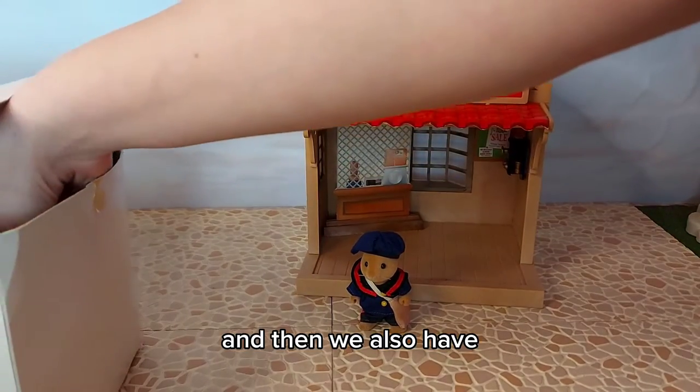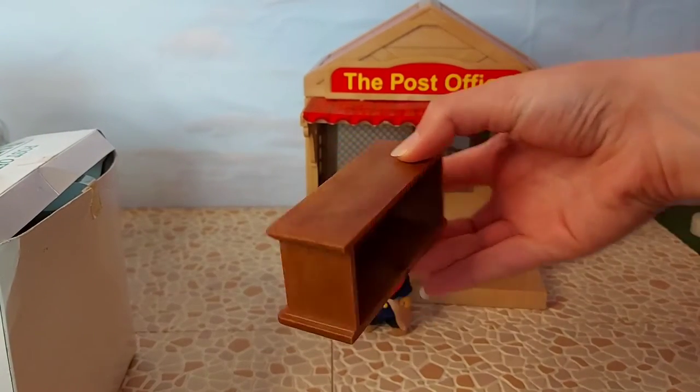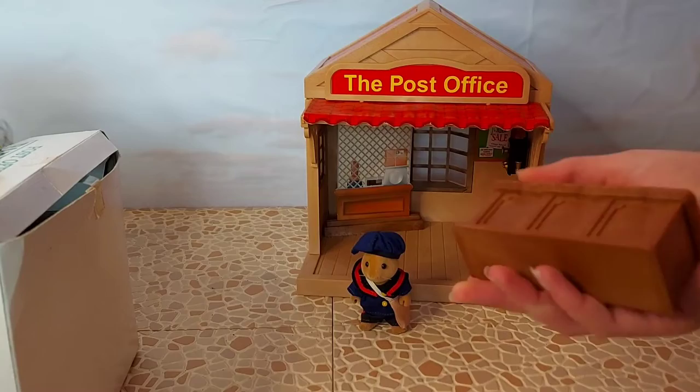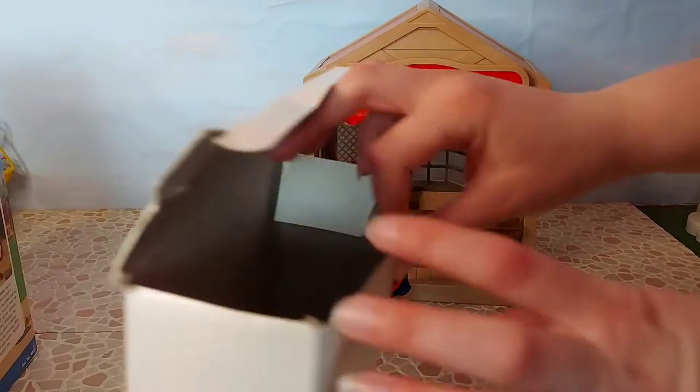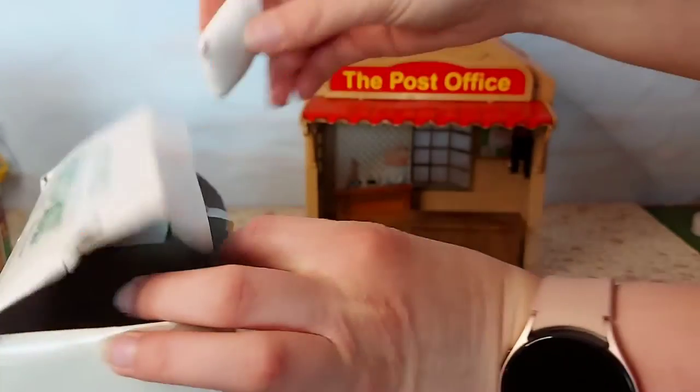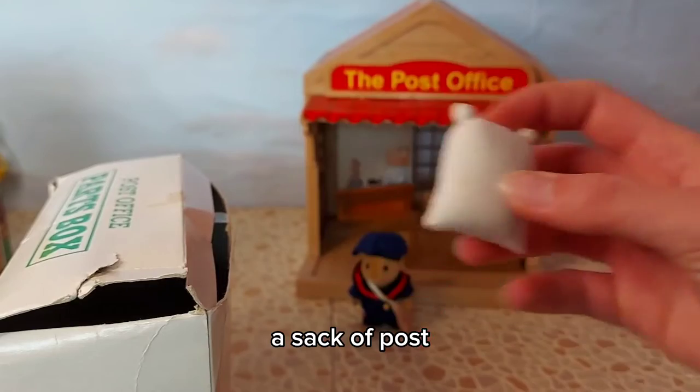And then we also have this little counter and a sack of post.